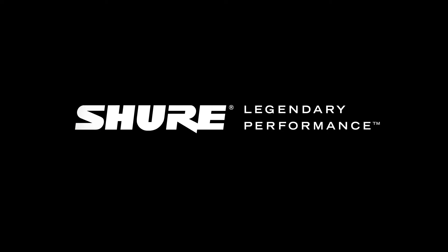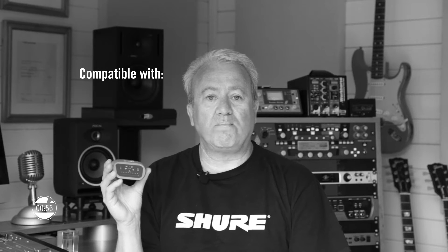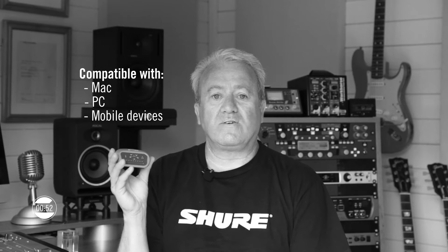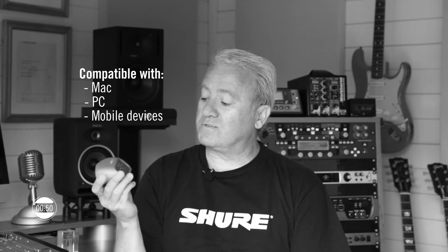The SureMotive MVI digital interface is compatible with Mac, PC or mobile devices. It has a robust metal construction and is very portable.